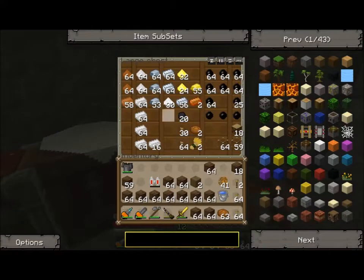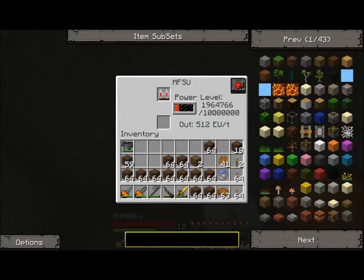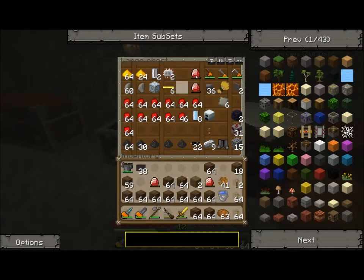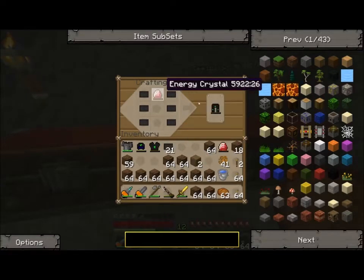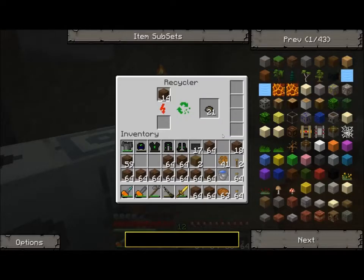I don't know if you can tell, but I mined a whole bunch of stuff. We'll set this second energy storage to fill. Let's make ourselves some toys: a bunch of carbon plates, four energy crystals, and one block of glass. We're going to make a nanosuit helmet, nanosuit body armor, nanosuit leggings, and nanosuit boots. Man, we're off to the races — things are looking awesome!